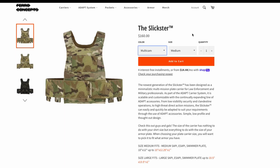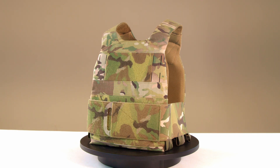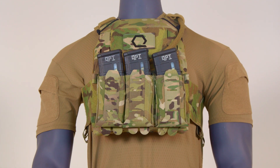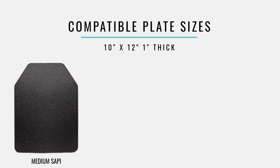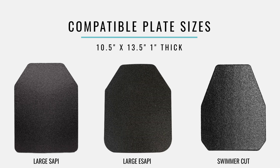From colorways to sizing, let's talk about the Slickster's variety. The Slickster is available in Multicam, Multicam Black, Coyote Brown, Ranger Green, Black, and Wolf Gray. The Slickster can be ordered in size medium or size large. The shoulder straps have 14.5 inches of adjustability and the cummerbund has 12 inches of adjustability. Coming in two sizes — medium and large — the plates these will accommodate break down as follows: the medium-sized Slickster will fit medium SAPI, E-SAPI, and swimmer plates from 10 inches by 12 inches up to 1 inch thick. The large-sized Slickster will fit large SAPI, E-SAPI, and swimmer plates from 10.5 inches by 13.5 inches up to 1 inch thick.